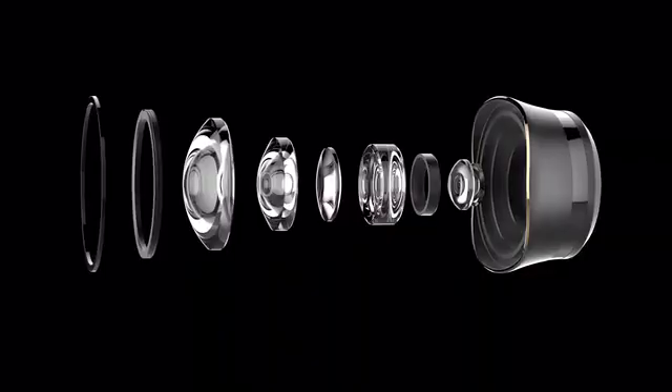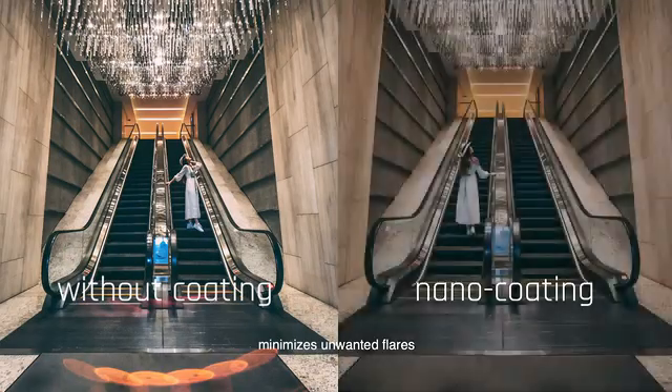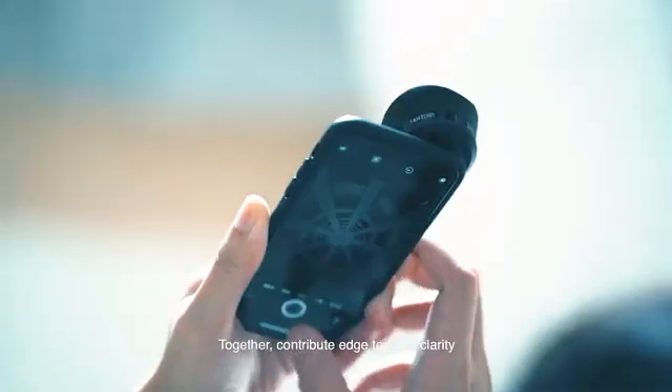The unique optical design coupled with a nano coated lens minimizes unwanted flares and optimizes chromatic aberration — together contributing to edge-to-edge clarity.